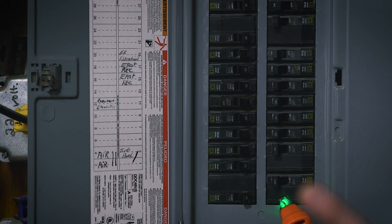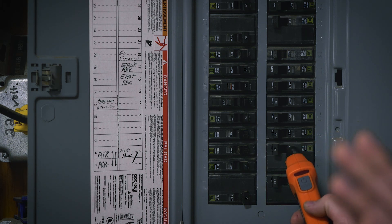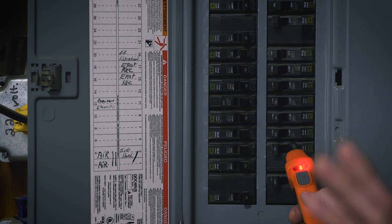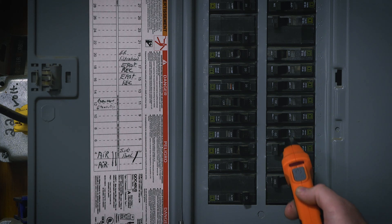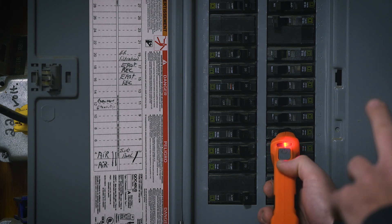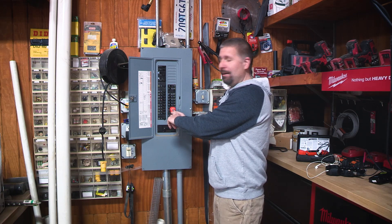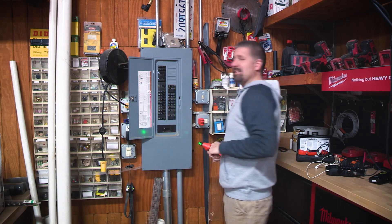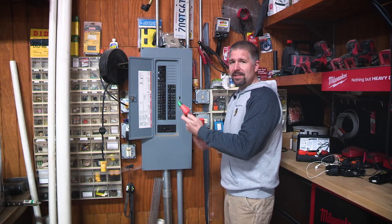As you're getting to the right breaker — and this is the one thing I really like — the beeping increases and the green starts flashing. You notice the green starts flashing. It's getting excited. When you get right to the breaker, it stops green and starts flashing red. So we know that that's the breaker. Then it shuts off and goes back to normal.